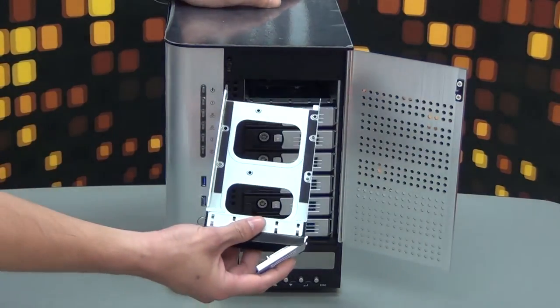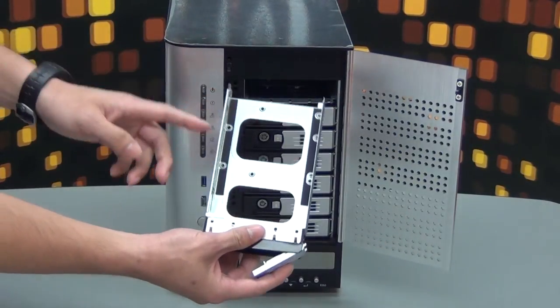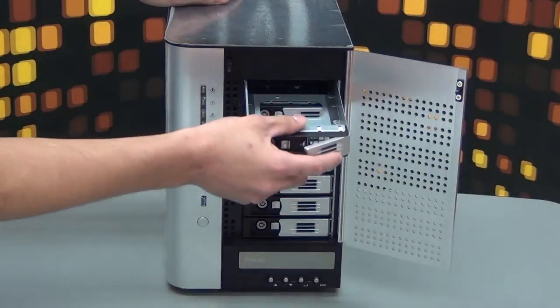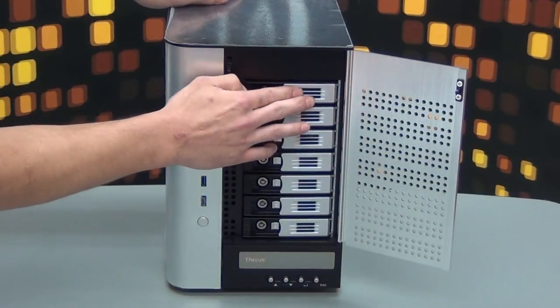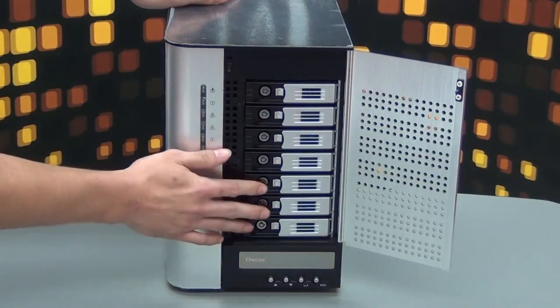Each tray has the ability to attach 2.5-inch and 3.5-inch HDDs. Each tray also has a key and a lock to keep the tray secure.